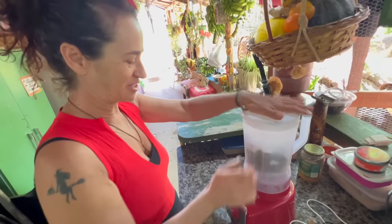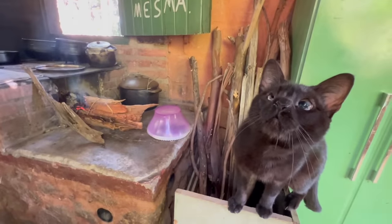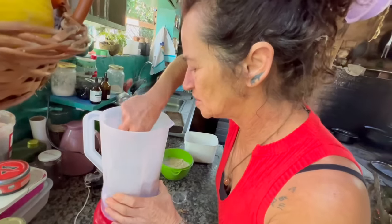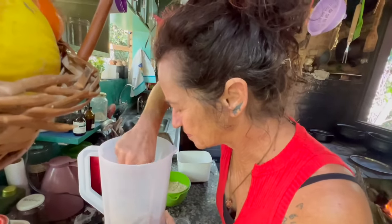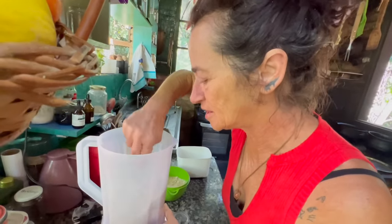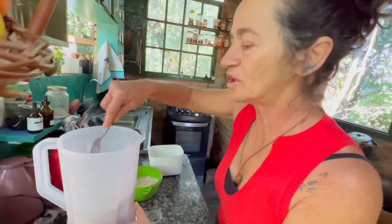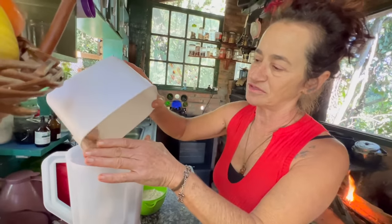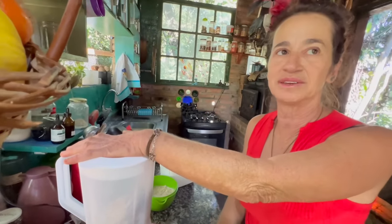There will be some blending noise now. Give it a stir — it's already almost all broken down. I always make one kilo at a time. The person chooses how much herb they want. The more herbs you add, the more flavorful the salt will be, and the less salt you'll need to use — because my food is already very well seasoned and flavorful.